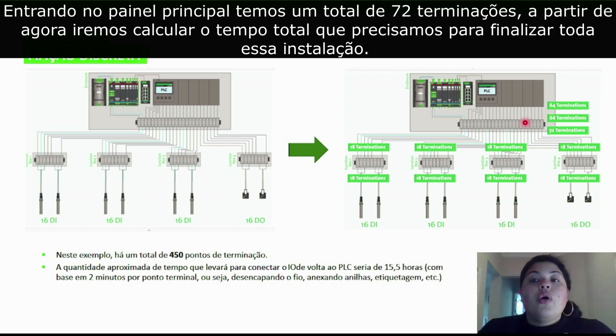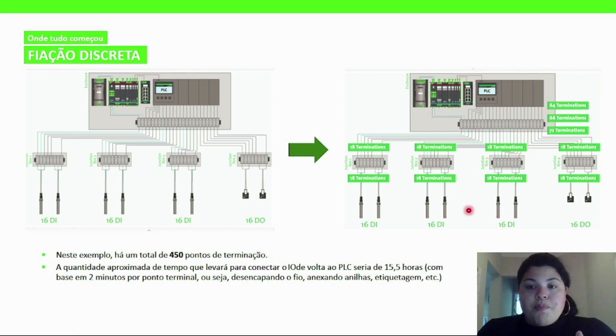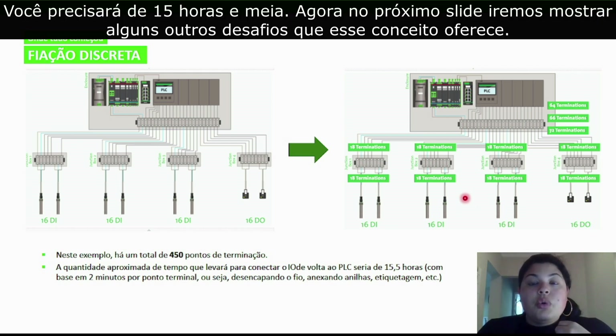Now, from this point, if we were to calculate the amount of time that it will take to finish this entire installation, we're going to do it based on two minutes. Those two minutes involve stripping the wire, labeling, attaching ferrules, and so on. This will give you a total of 15 and a half hours. In the next slide, we're going to go into some more challenges that discrete wiring offers.